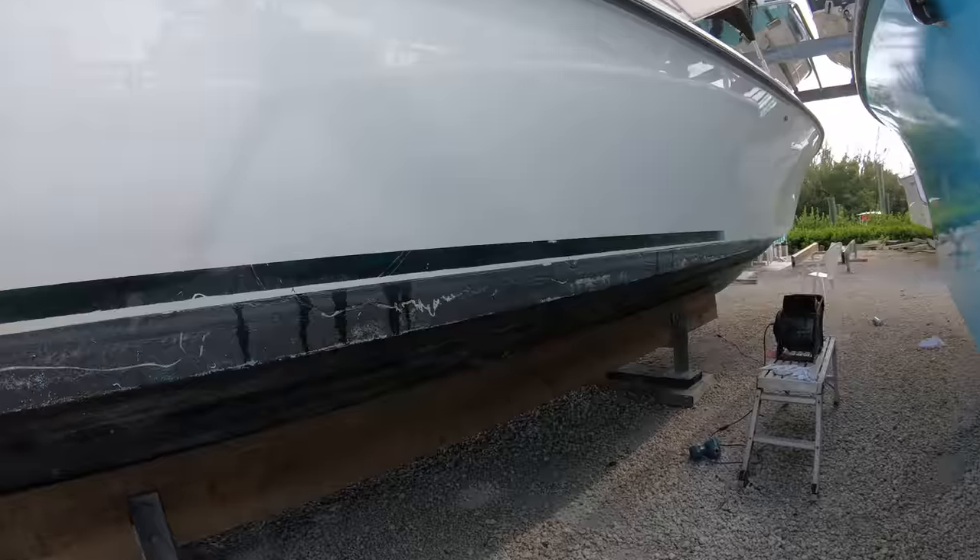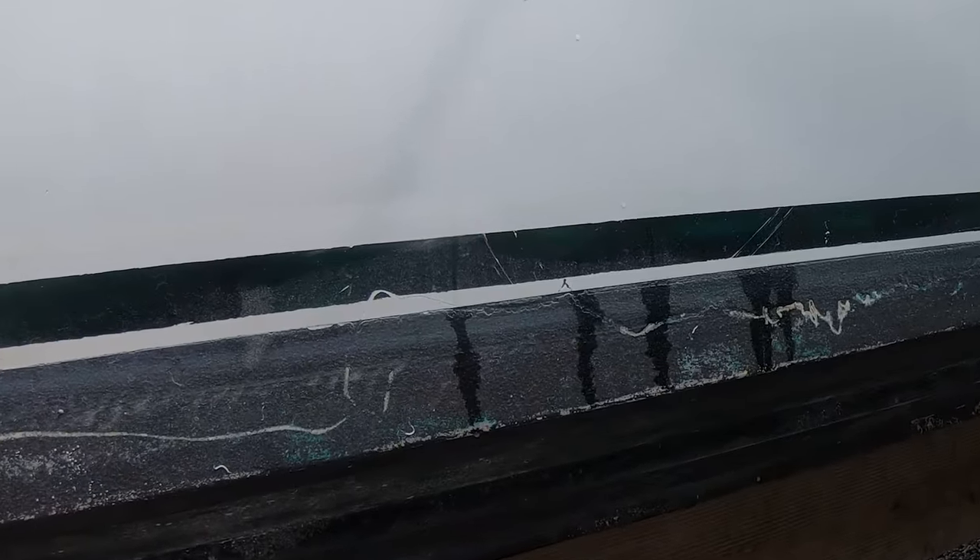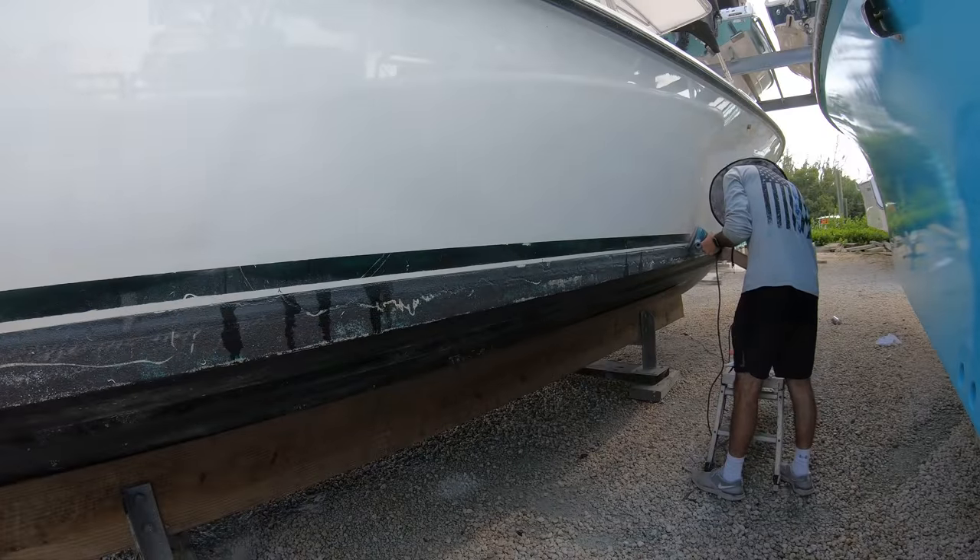Especially on sections like this portion down here around the waterline of the boat. When pinstripes are painted onto the boat and get slowly eaten away being so close to the waterline over time, they don't come off as easy.